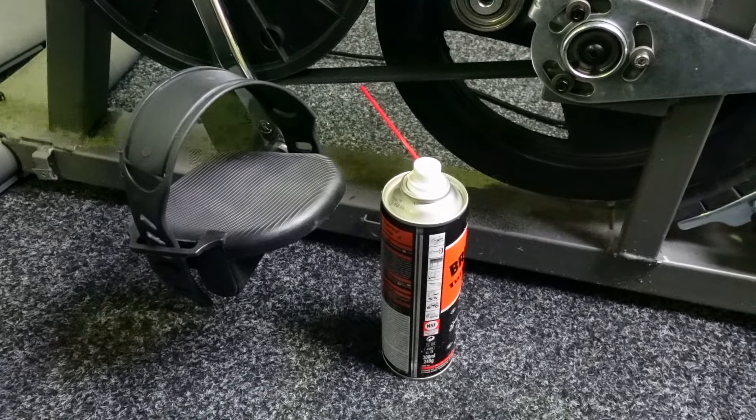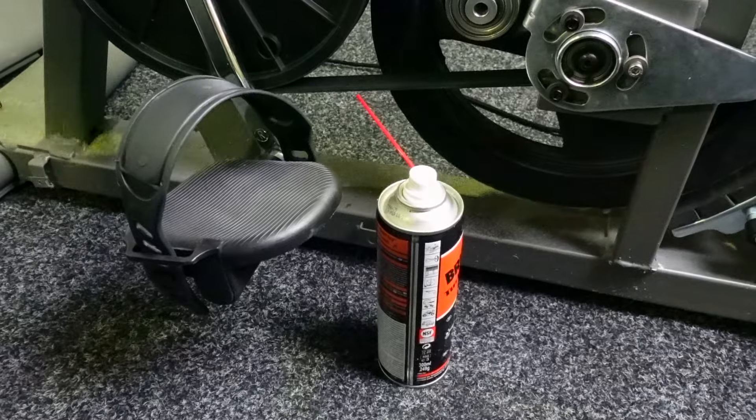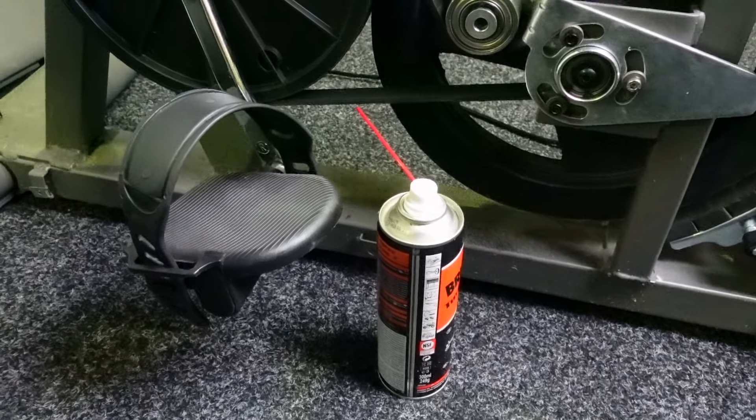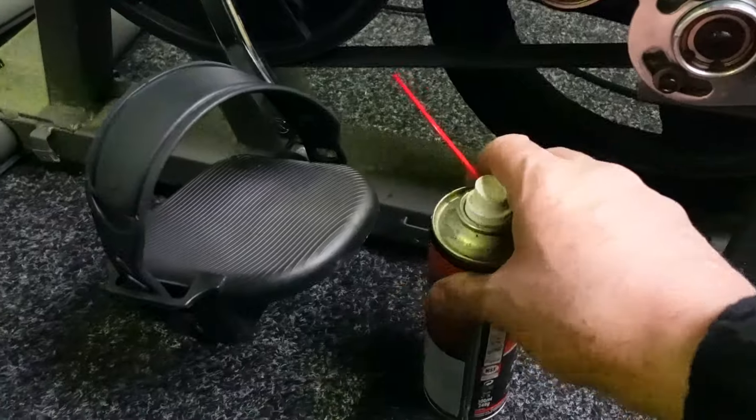Hi folks, I'm John and I'm just going to show you how to lubricate an exercise bike. This could be because you've done a repair, or you just want to service and maintain the machine. So the key points on an exercise bike are as follows.